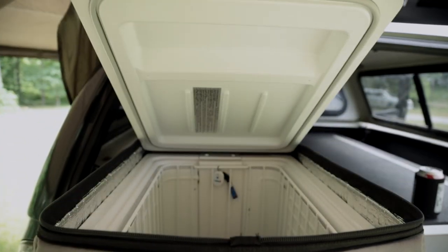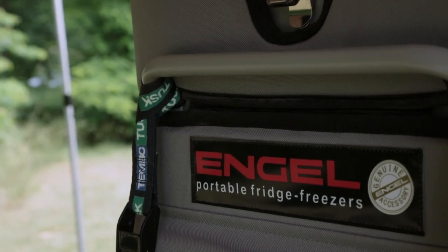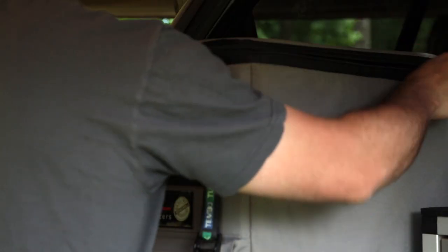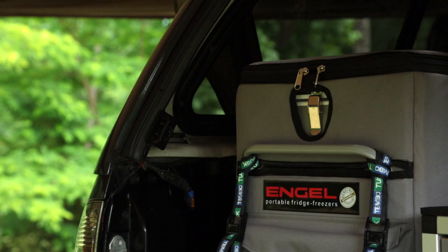In the back of the Tacoma and the 4Runner as well, we have Engel MT-45 fridge freezers from Engel USA. Both fridge freezers are sitting on top of Timbo Tuss slides. So when it comes time for a lunch stop or campsite food prep, we slide the fridges out. Underneath each fridge slide is a cutting board — you pull out the cutting board, prep the food, cook, load it up, slide it back in, close up the fridge, and you're done.